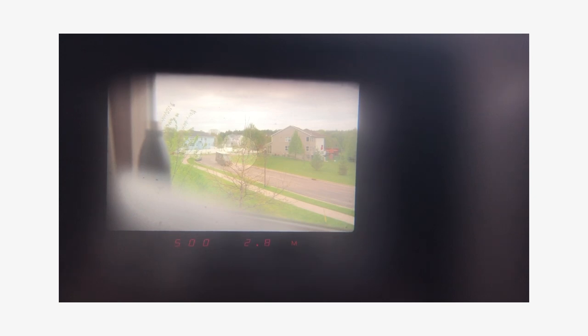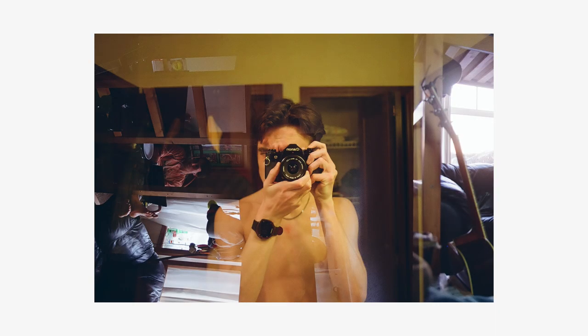On this side you've got the ASA dial you can spin. On the right side you've got the film advance. The timer is right here — you can flip it all the way around and it works great. On the back you can load your film stock.